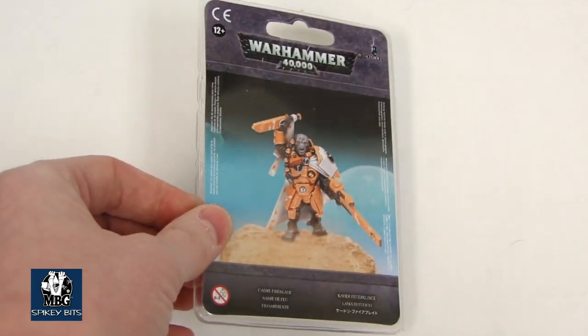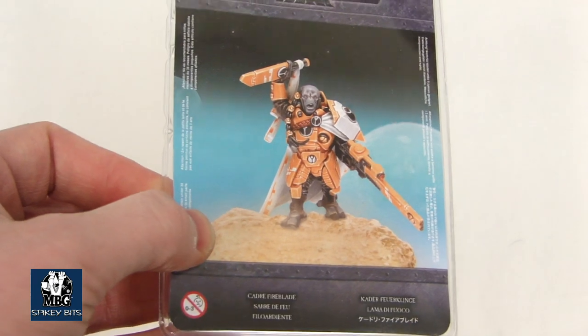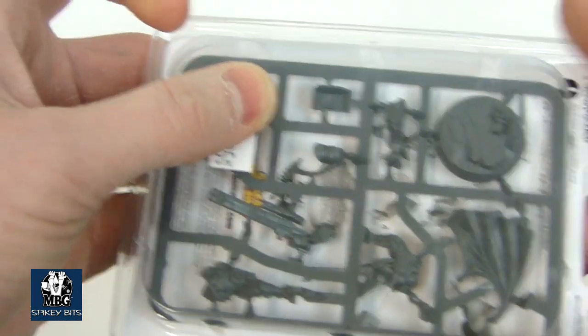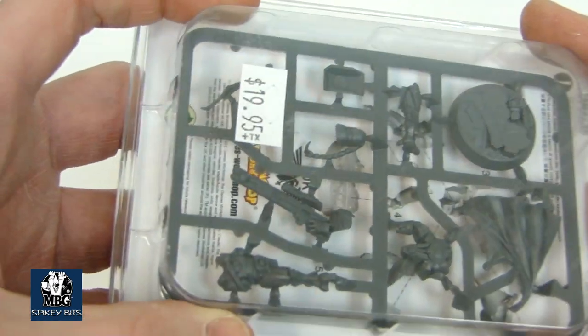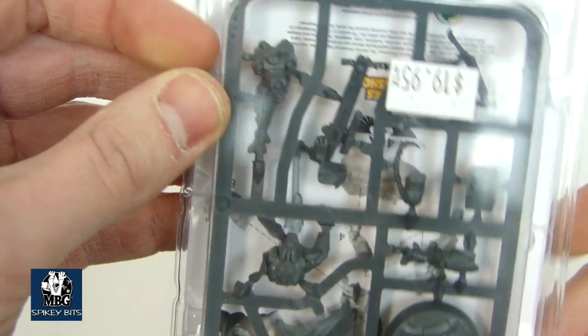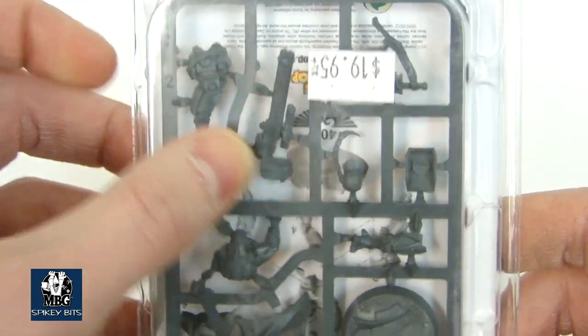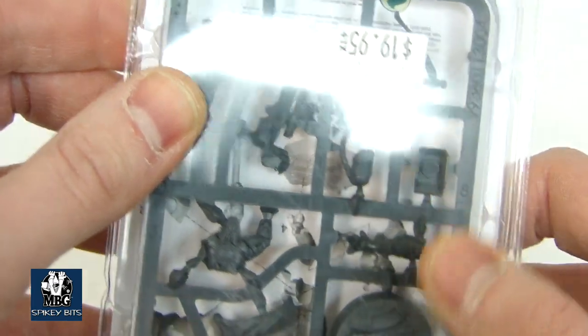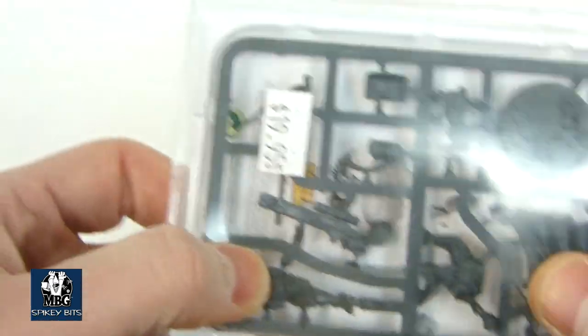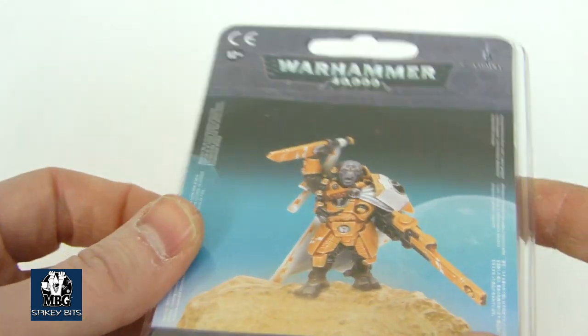Next up we have the Cadre Fireblade — just a little single blister pack figure here. I'm not sure exactly what he's doing with that bonding knife, but it's very interesting. I'm not going to open this because it's actually one of the shorted items from this release, so somebody will be getting it. But you can see pretty cool parts in here: a multi-part body, pulse rifle with a sight, and an extra single shoulder pad. You could maybe even use this to make the Darkstrider, the Super Pathfinder guy.